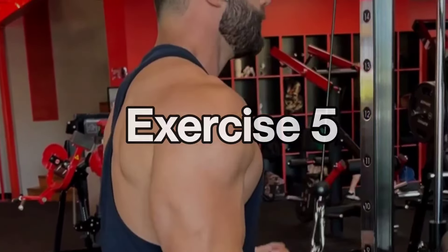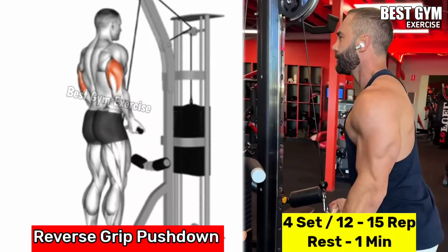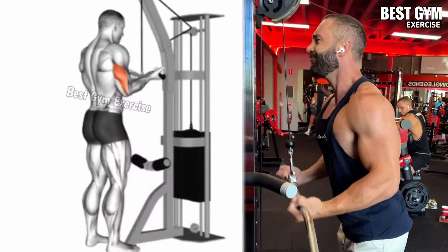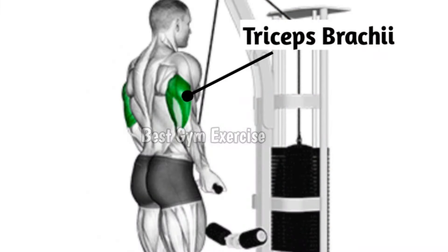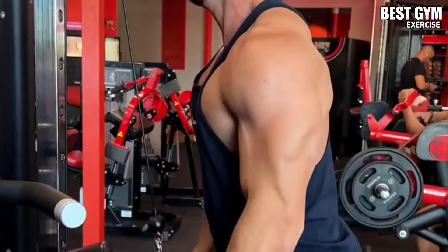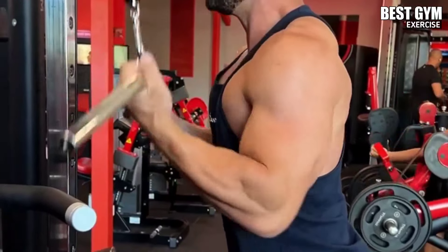Number 5: Reverse Grip Push Down. Muscles worked: tricep middle and lateral head. Stand facing the cable machine and attach a straight bar or EZ bar handle. Hold the handle with a reverse grip with both hands. Squeezing the tricep muscle, push the handle downward until your arms are fully extended, then bring it back to the starting position. Do 4 sets and 10 to 15 repetitions.